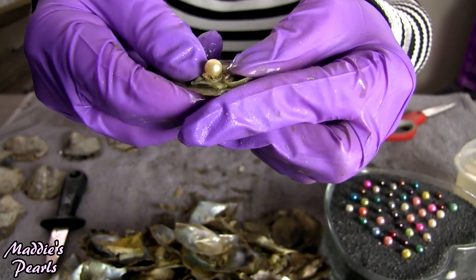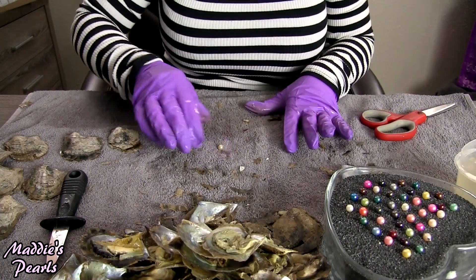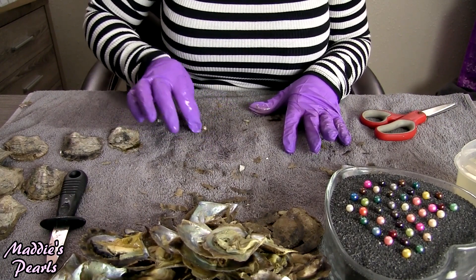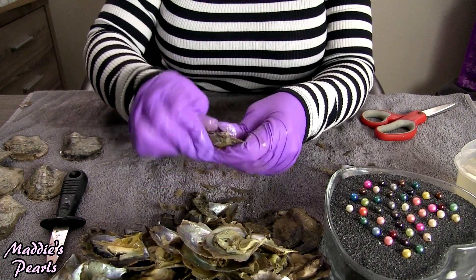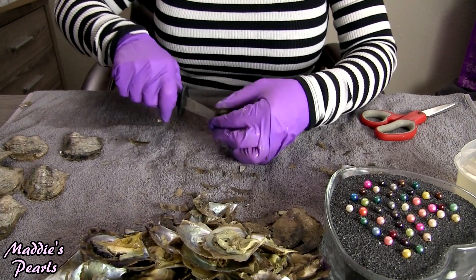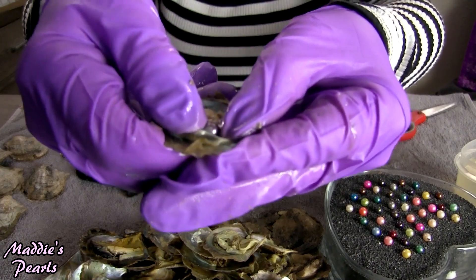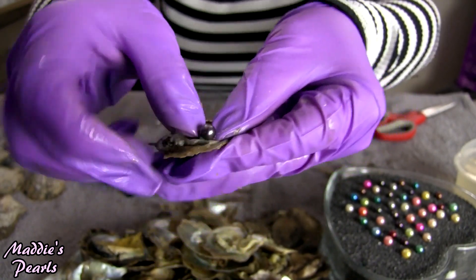Look at that — I don't know what color that is. I guess that is a very, very pale yellow.